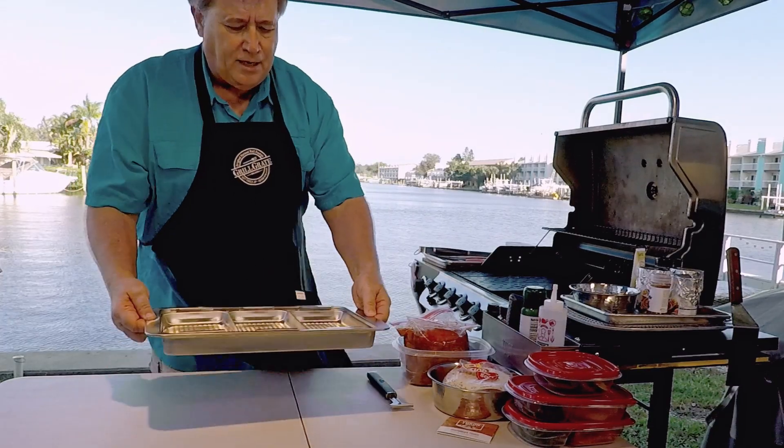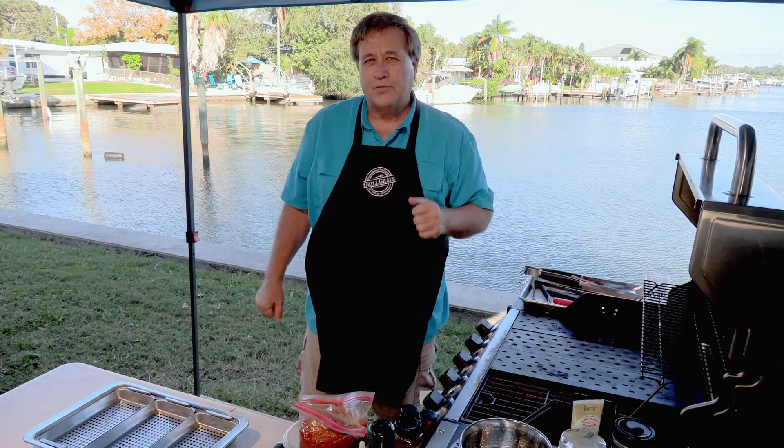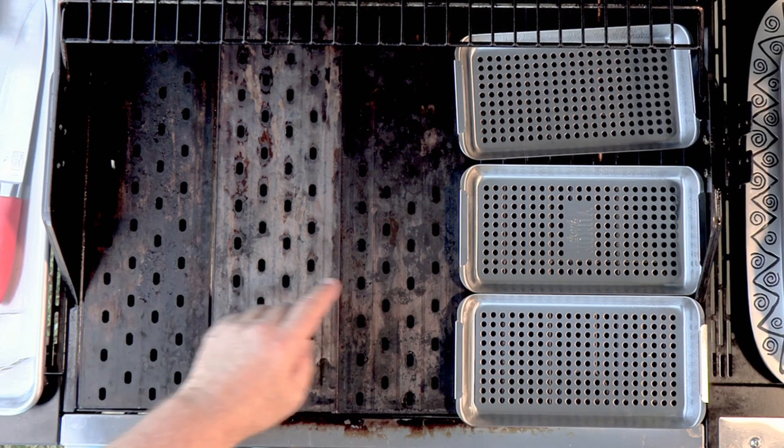We'll be able to just pick it up, take it in the house, and serve everything fresh and hot. Let's get going and make something super tasty. I thought fajitas would be really good. I've got my grill grates — three of them inserted down in there.